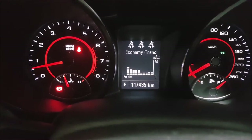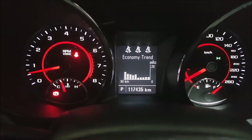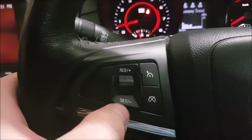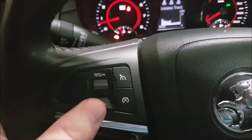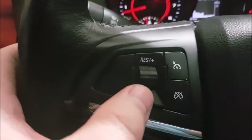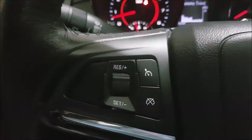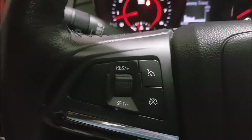What's up guys, the Backyard Bush Mechanic here. 117,000 kilometers and our VF Commodore has an issue - the cruise control. You're driving along and look at that, we're stuck in the accelerating position. That's going to be slightly distracting and cause an accident.